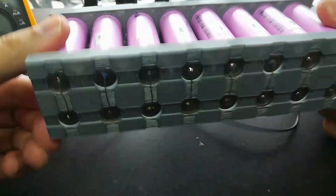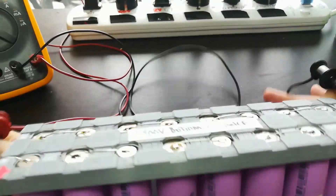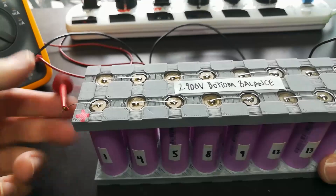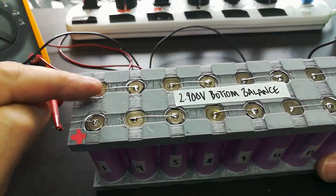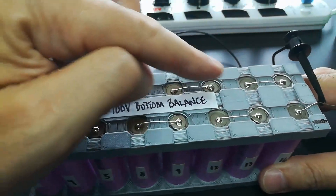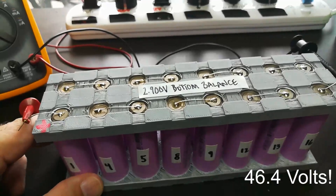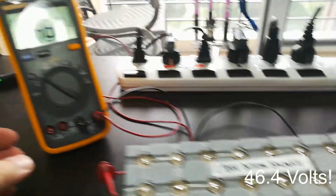You can see on the bottom every one of these is side to side, but on the top they alternate, which gives me a zigzag pattern. This is my most positive point of the pack, and I've got my meter connected here. It goes through each cell, alternating top and bottom, all the way to my most negative terminal. At 2.9 volts times 16 cells, that gives me 46.4 volts total pack voltage.